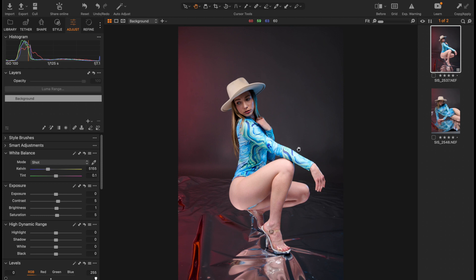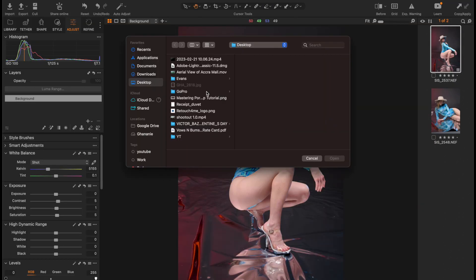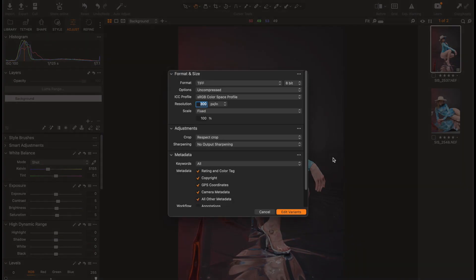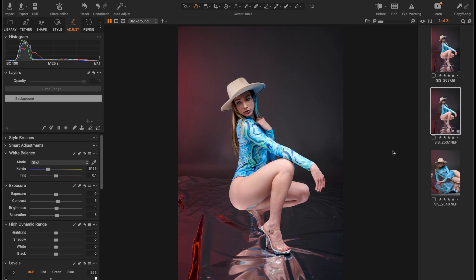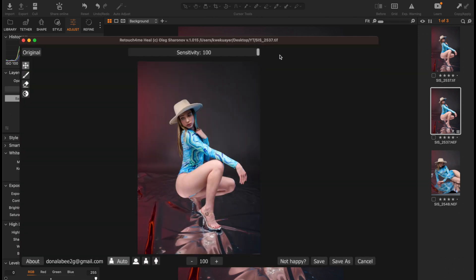Once we are done with raw processing, right-click on the image and then go to Edit With. Over here we go to Other, then go to Applications and navigate to where we have the Retouch4Me plugin. Here we have the Heal — select it and click Open. I'll leave these options just as they are and then click Edit Variants, which creates a variant for us and opens the Retouch4Me plugin page.